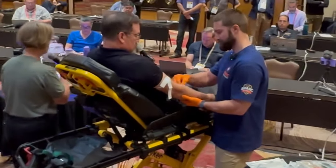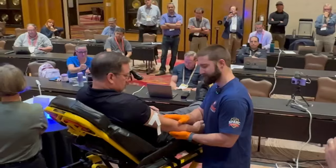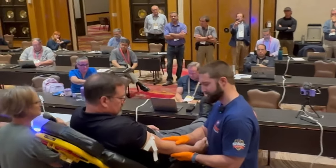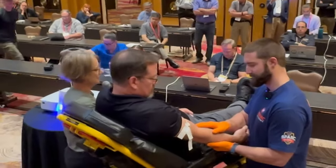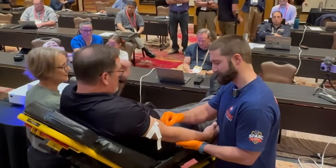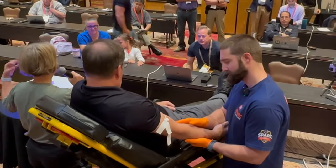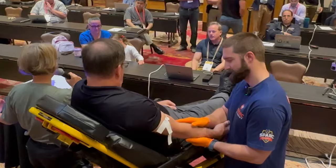Alex is doing typical site prep, cleaning it with an alcohol swab. The antecubital (AC) is the best place to get this — it's large bore and blood can flow out much quicker. He's palpating the site, cleaning it, and finding a good spot.